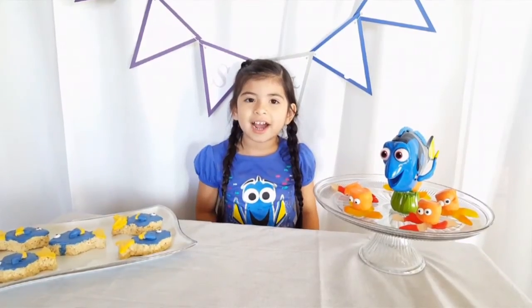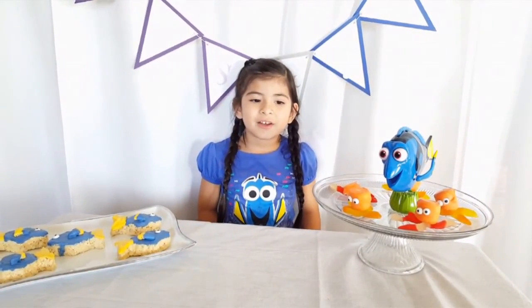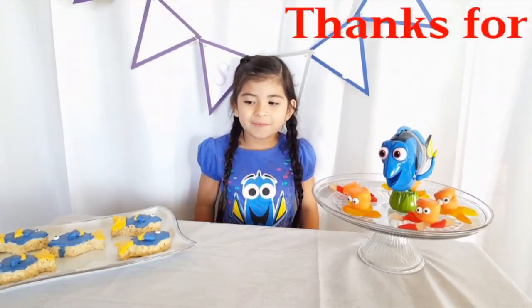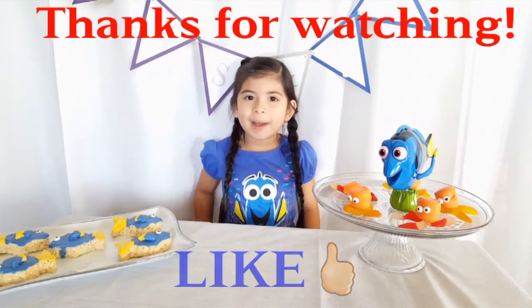That's it for our video guys, and that's it for Jazz. And don't forget to hit our video and subscribe. Bye!